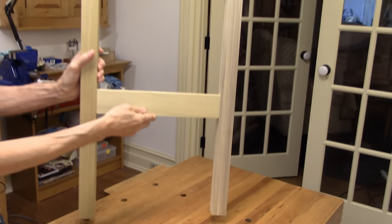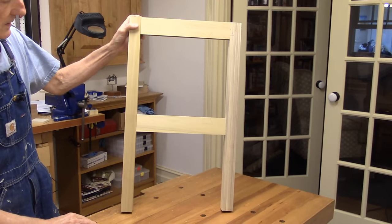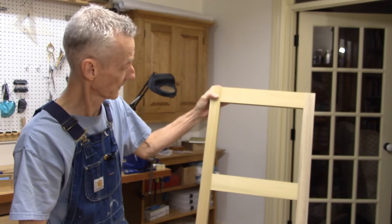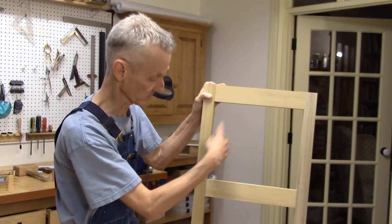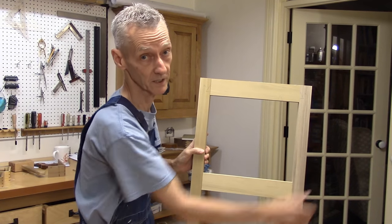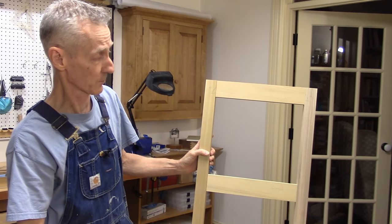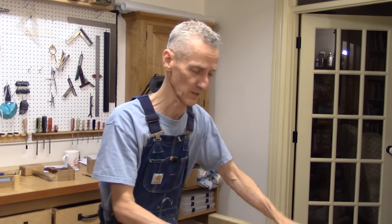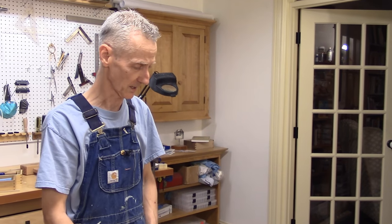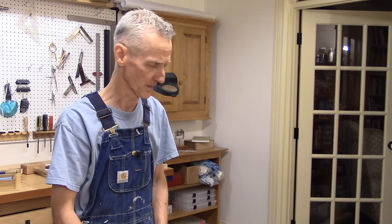There we go — it looks pretty good. I'll make our center stile for next time, and next time we're also going to do the panels, taper the legs, and then glue up these leg units. I'm hoping that my glue-up will go better than the last one. So I think that's it for this time — we got a lot done. Thanks for stopping by and see you next time.